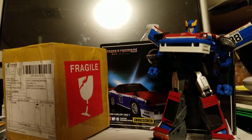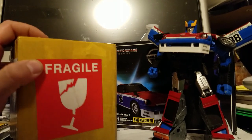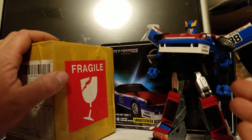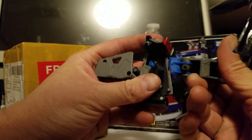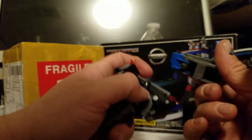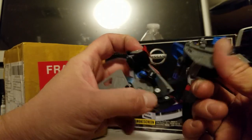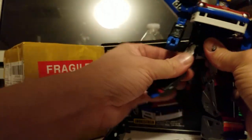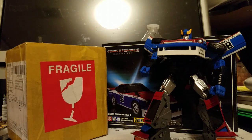I just got off work and this package came in. I mentioned in a previous video that my knockoff Masterpiece Smokescreen's foot does fall off. I put some super glue in it to give it some friction, but it does not want to stay on. I'm gonna check out the replacement part they tried to send me, and leave him footless for now.